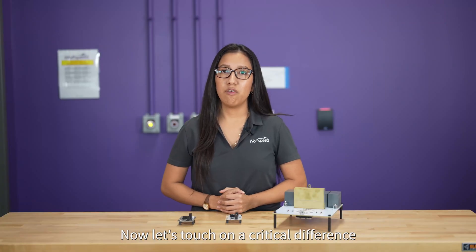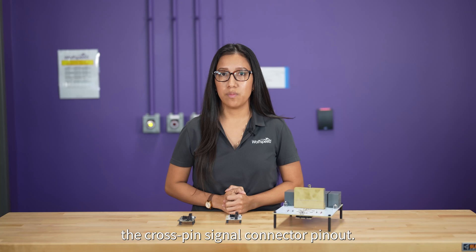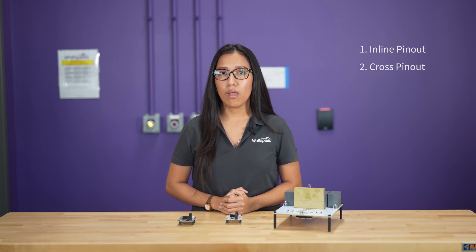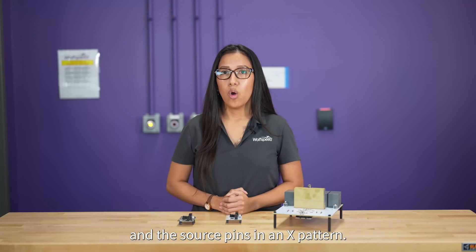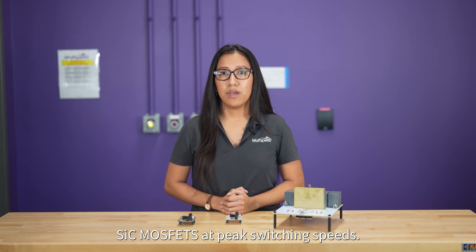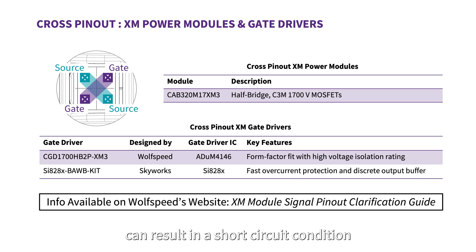Now, let's touch on a critical difference between the old XM3 gate driver and the new 1700V driver: the cross-pin signal connector pinout. There are two signal pinouts in the XM module family — the inline pinout and the cross-pinout. The inline pinout features both gate pins and both source pins directly connected to each other in a row, while the new cross-pinout features the gate pins and source pins in an X pattern. We incorporated this pinout change to improve the dynamic control of new and future-generation silicon carbide MOSFETs at peak switching speeds. It is crucial to match the pinout between the power module and the gate driver, as mixing the inline and cross-pinouts can result in a short-circuit condition on the gate driver's output, which can damage the gate driver.